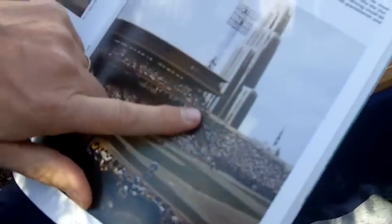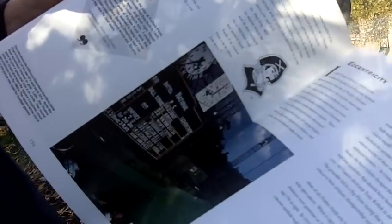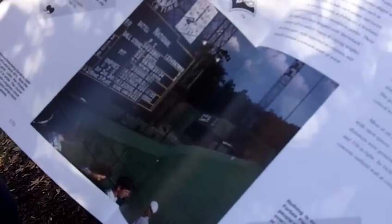Forbes Field with the Cathedral of Learning in the background gives you a good sense of the location of where Forbes Field was. There's a nice history in here written by my partner Dan Bonk. And here's a very early picture of Forbes Field in color from 1950.